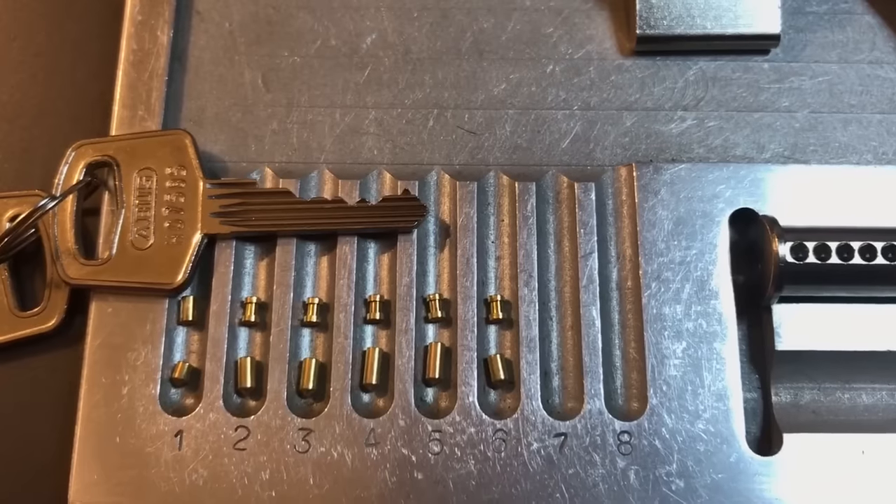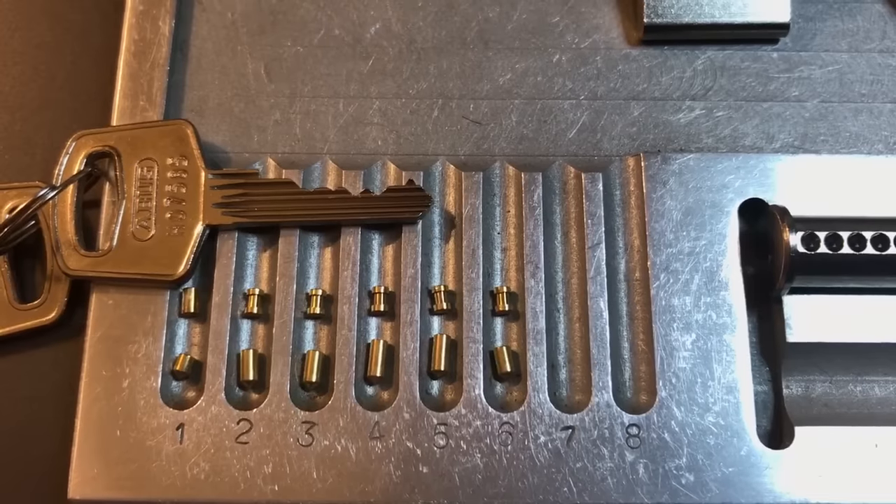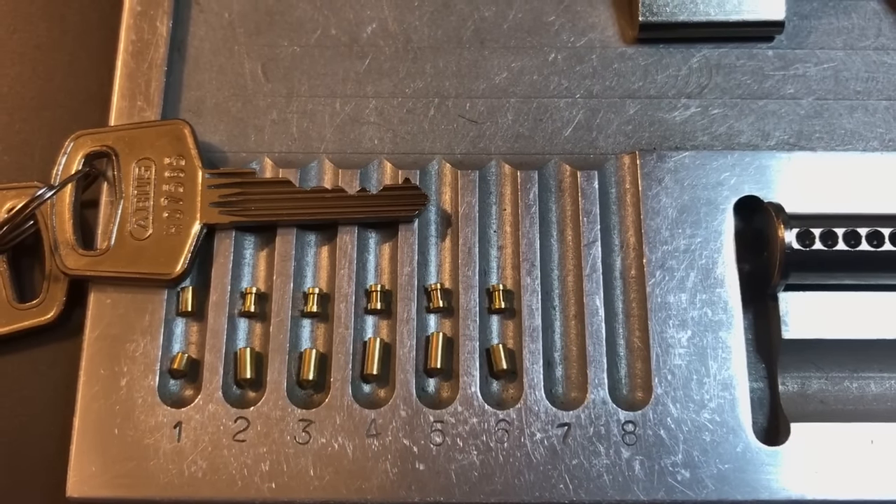If you have any questions or comments about this lock, please put them below. If you like this video and would like to see more like it, please subscribe. And as always, have a nice day.